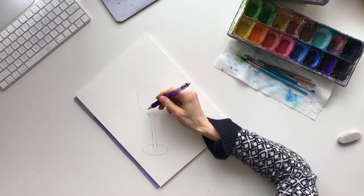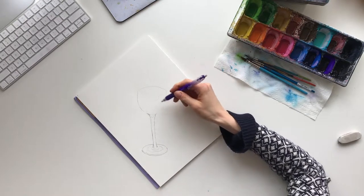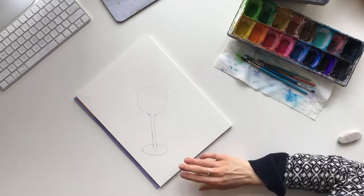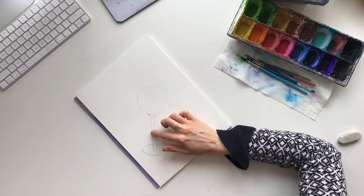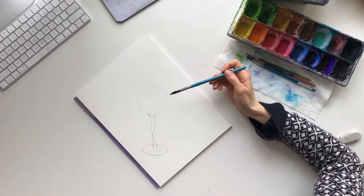We're going to have the wine follow a bit of a shape like this and pour out — so we're going to have some splashing, some drips, and then it's going to pour down. First things first, we are actually going to do the color of the wine in the glass, because all of this outlining is going to be done with pen.